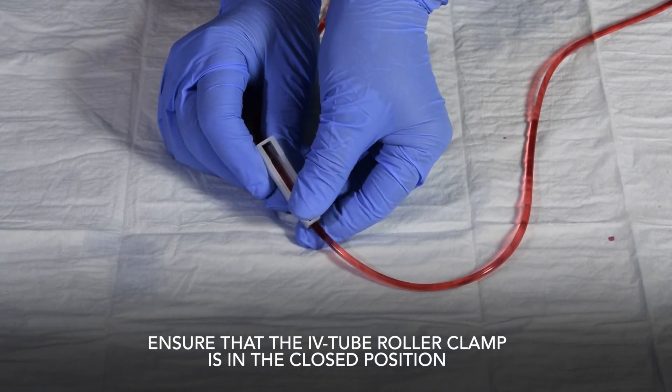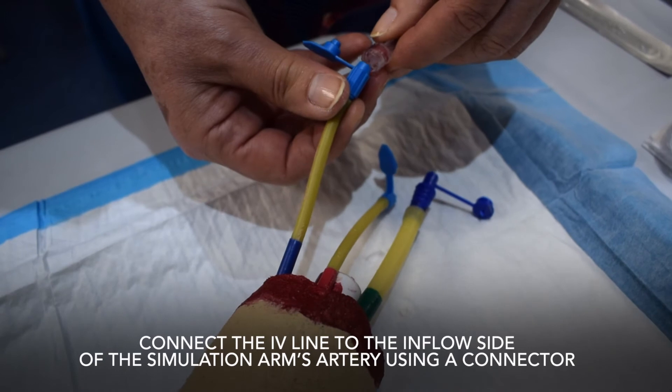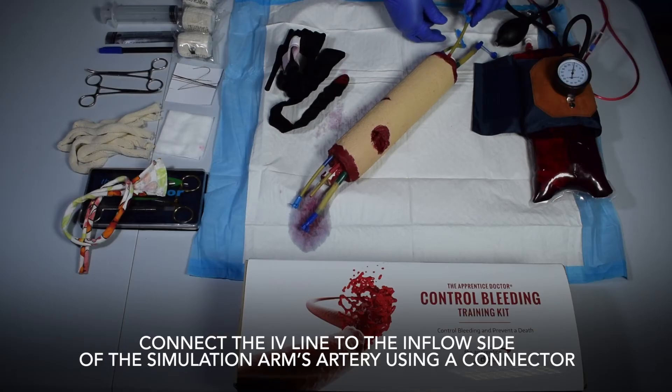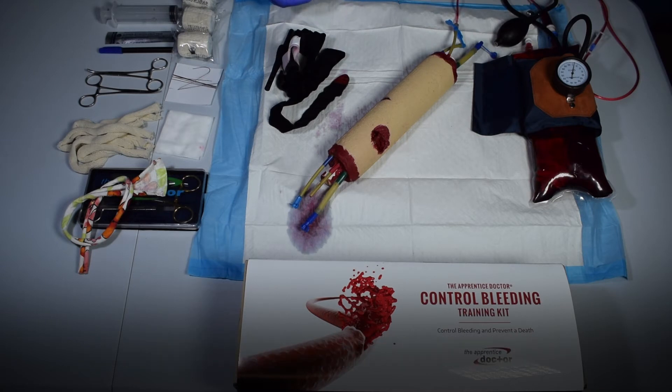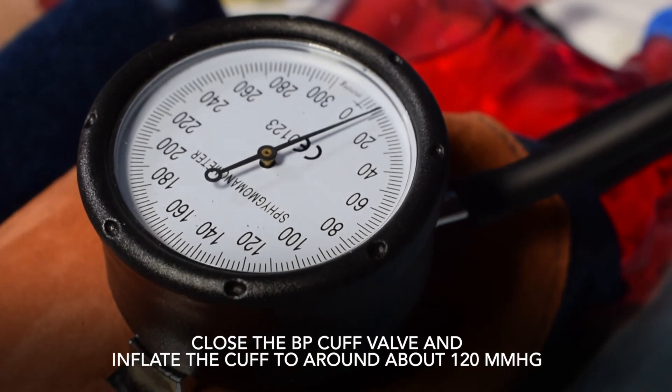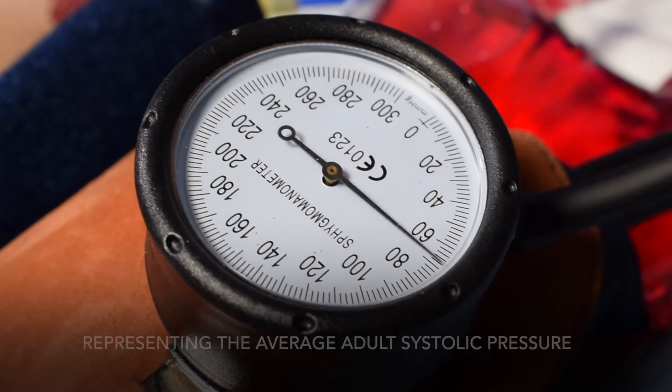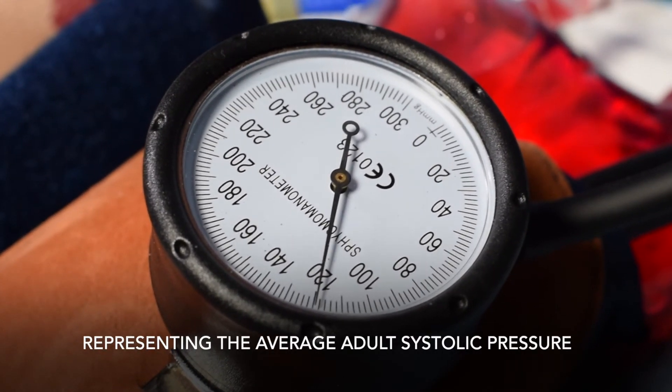Ensure that the IV tube roller clamp is in the closed position. Connect the IV line to the inflow side of the simulation arm's artery using a connector. Close the BP cuff valve and inflate the cuff to about 120 millimeters of mercury, representing the average adult systolic pressure.